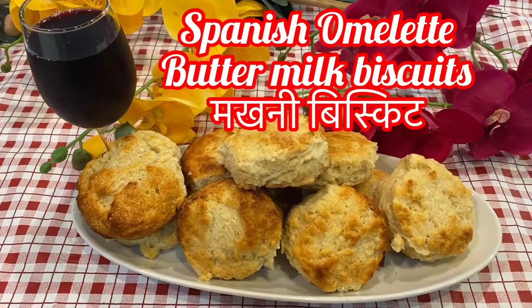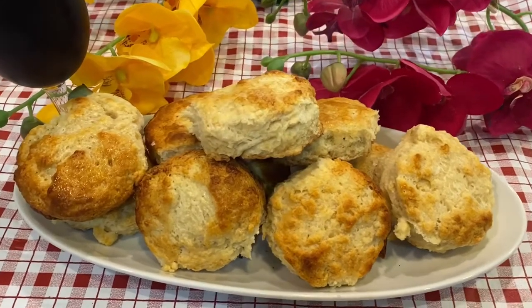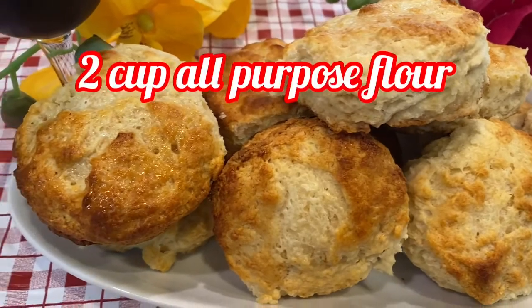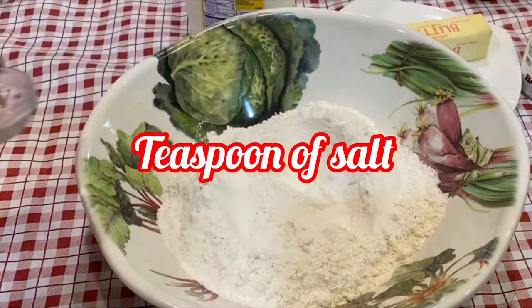Hey guys, today I'm back with buttermilk biscuit — that's ka makhani biscuit — all-time favorite and very easy to make. It is also very fluffy and golden brown delicious. Let's start: 2 cups of flour, 1 teaspoon of salt.